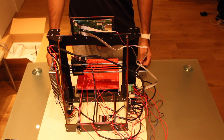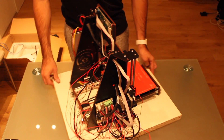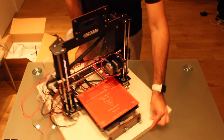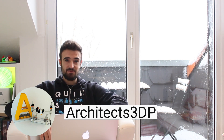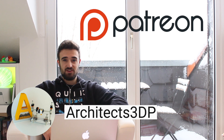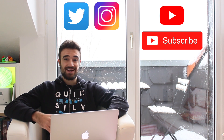As you can see, we have our printer completely built. It only needs a little touch like the cable management, but we will do it in the next episodes. If you liked the video, please don't forget to click the like button and feel free to leave any comments if you have questions or suggestions. You can also consider supporting me on Patreon. Don't forget to subscribe to the channel on YouTube, as well as following on Twitter or Instagram as Architects3DP. See you on the next video!